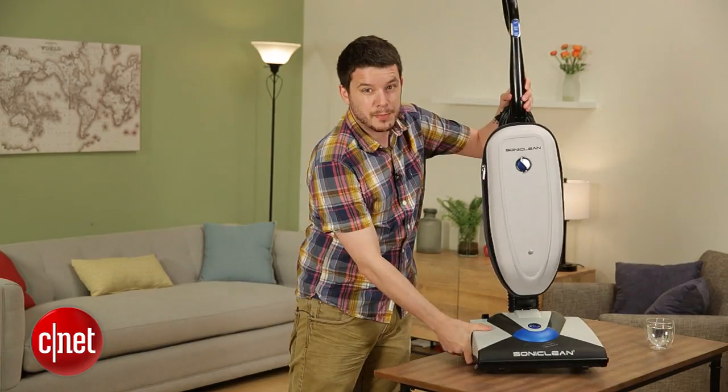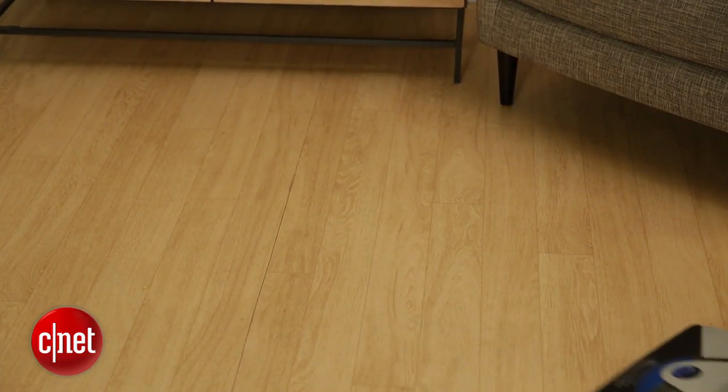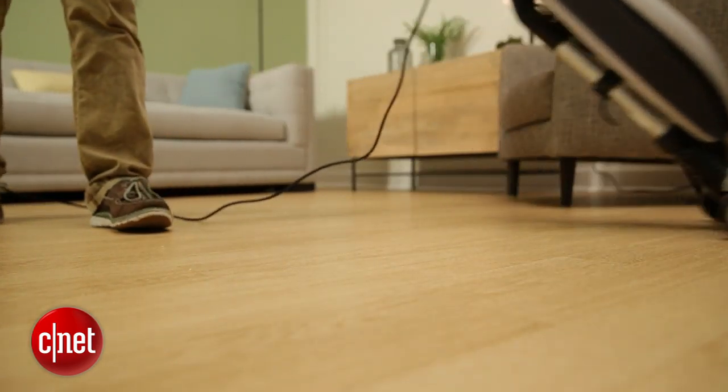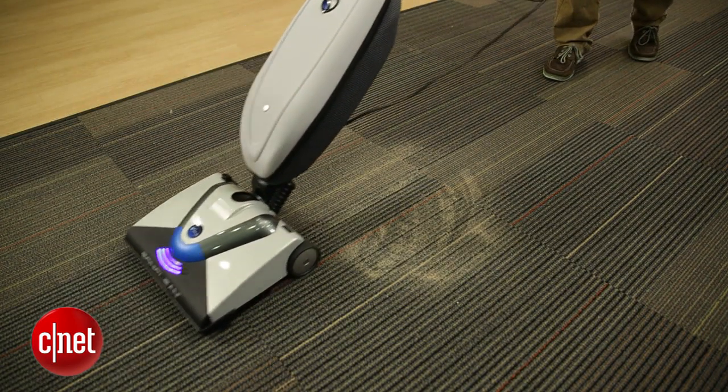So does that translate to cleaning performance? Actually, it performed a lot better than I expected. In the Cheerios and pet hair test, it did it among the best of any vacuum we've tested. The problem, though, was sand. And to be honest, that's the test I expected the vibration technology to have the greatest impact on. It didn't — this vacuum finished at the bottom compared to vacuums like the Ork Touch and the Dyson DC65.